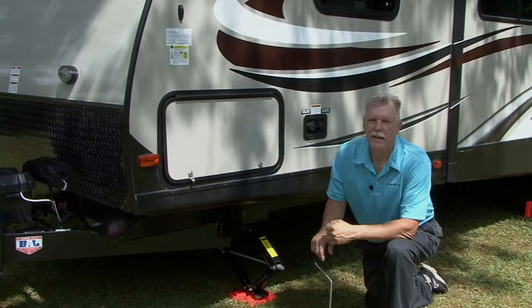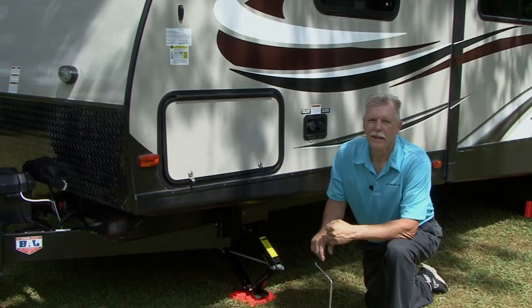That's how easy it is to level your travel trailer. After a few trips to the campground, you will be proficient in no time at all. Remember to always chalk the trailer wheels and never park or attempt to set the trailer up on an incline or on a grade. Happy camping.